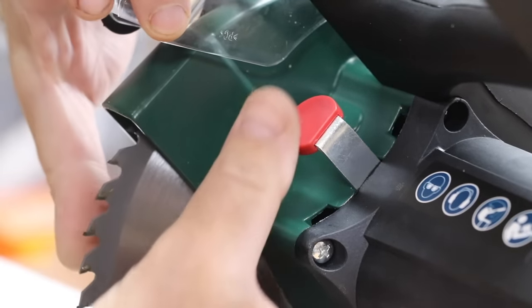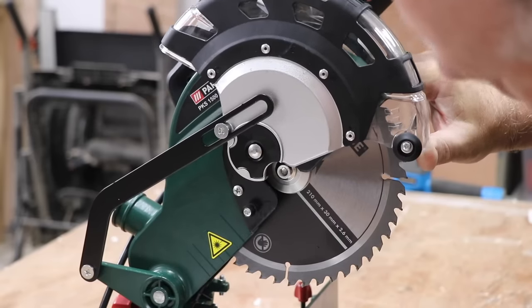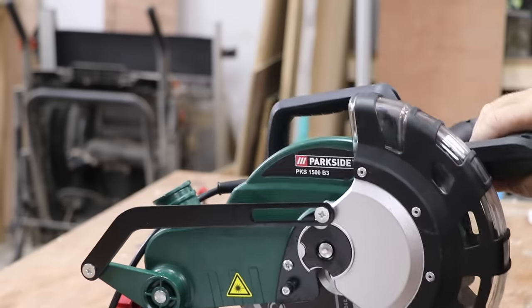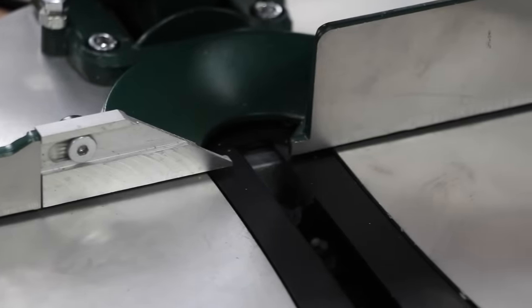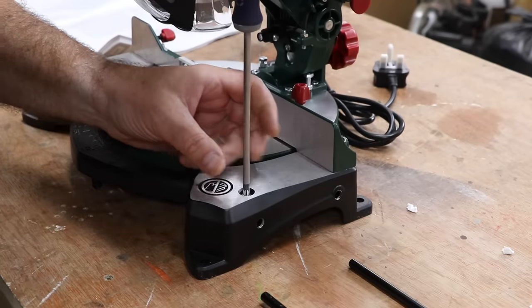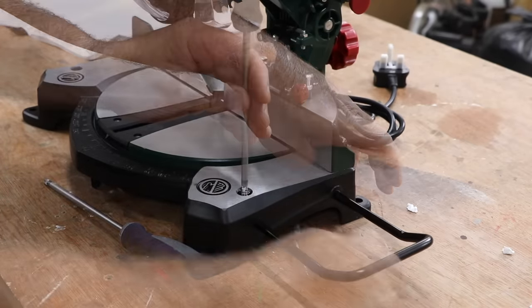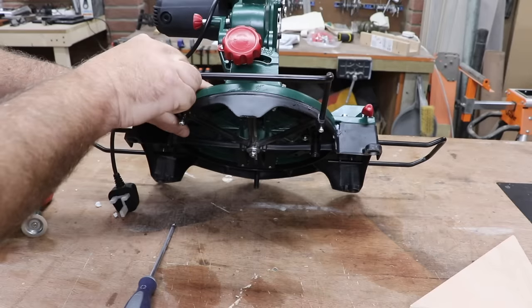It comes with a 48 tooth blade and an easy locking button to help loosen it. I doubt many people buying this type of budget machine will ever change the blade. It also comes with extension wings on either side that lock in using a screw, and a steadying bar at the back that gives extra stability.